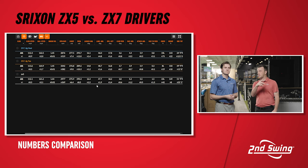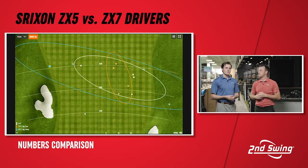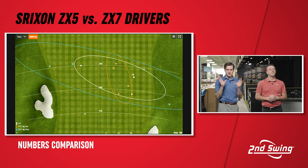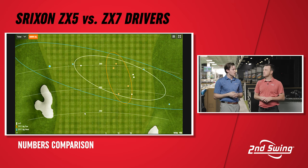Let's go to the dispersion map now. You can see that with the weight in the heel the shots gravitated more left, showing the draw bias effect. The consistency of the ZX7 with the weight in the toe and the ZX5 both show pretty solid, small ovals out there. I was really impressed with the dispersion. With the ZX5 especially, you feel like anywhere you hit it on the face is going to stay within that usual cone — so you can swing with a lot of confidence, even with varying hit locations.